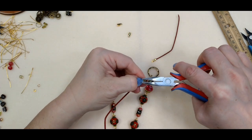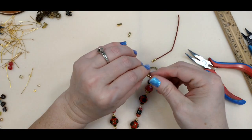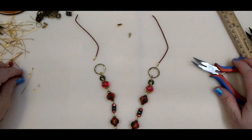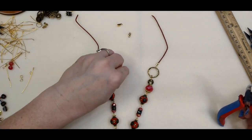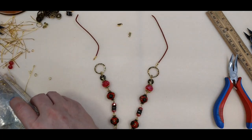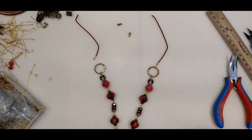Then I'm just going to do the same thing on the other end. So there's my two little pieces. Now I'm going to take jump rings to hook them on. I'll need bigger ones because these rings are kind of thicker — I just don't want it to bind up. I want to make sure that I get rings that aren't going to catch and make it hang weird.